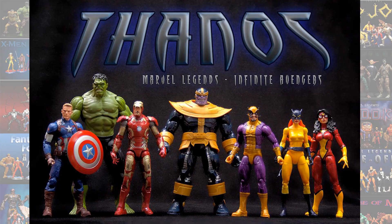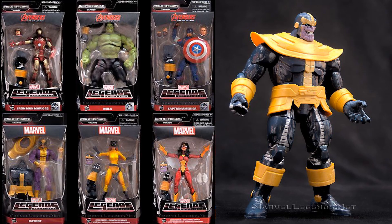Number 9, I'm going to go with the Thanos Build-A-Figure. Of course, this Thanos Build-A-Figure was replaced with a Walmart exclusive, so that is why he is so low on this list.